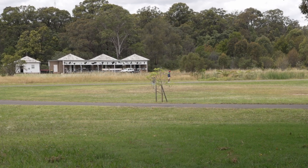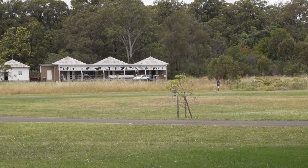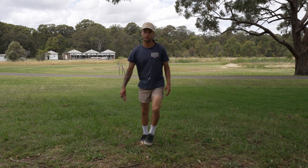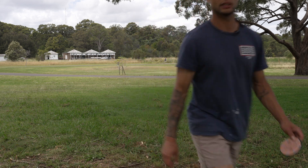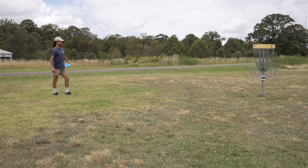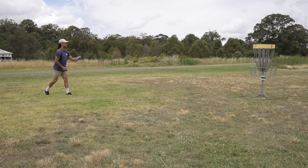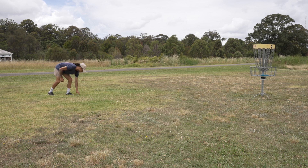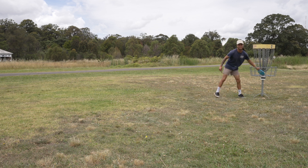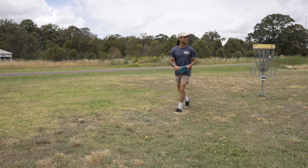That wasn't horrible — a little long and a little to the left but I'll take it. This is the distance that scares me, it should be an easy birdie but it's not for me. And we got it — there we go, that's a birdie! Back to even. I'm actually way more excited about that than I should be because that's an easy putt, but trust me, it's not for me.